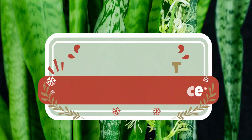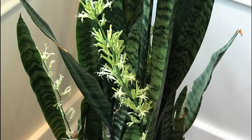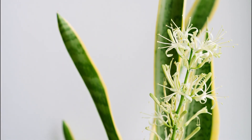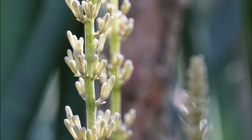Snake plant flower appearance. Snake plant flowers grow around tall spikes or stalks. The stalks grow up to several inches or feet tall and are full of small, lily or honeysuckle-like, tubular, cream, green, or white, narrow-petaled clusters of blooms.